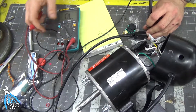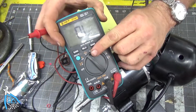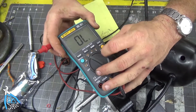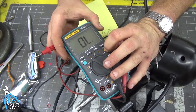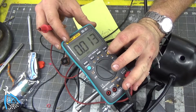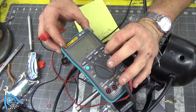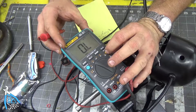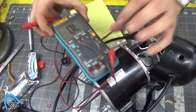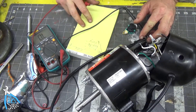Now I'm going to measure resistance. Resistance is measured in ohms, and in my particular meter so is continuity, so I can toggle through. You can see the diode, then microfarad, and then ohms. So we're going to measure ohms.